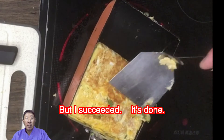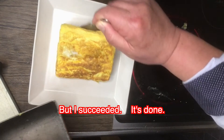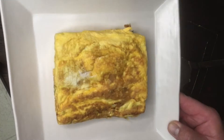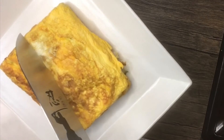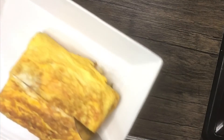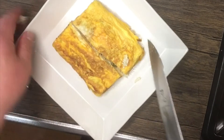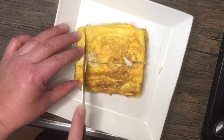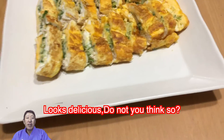But I succeeded! I succeeded. Looks delicious, don't you think so? Please try it. Thank you.